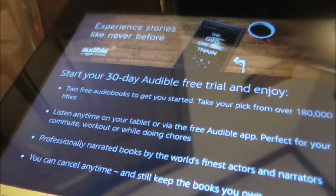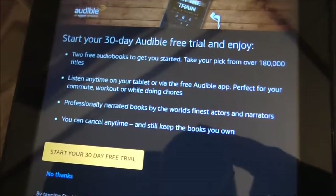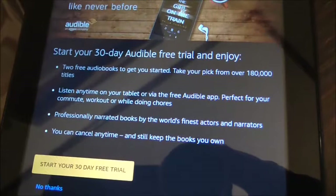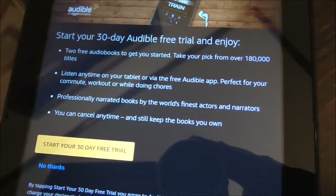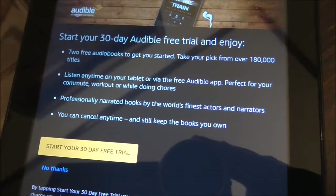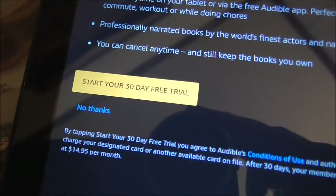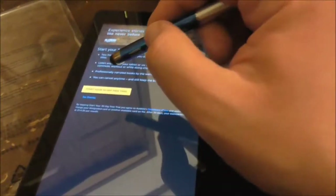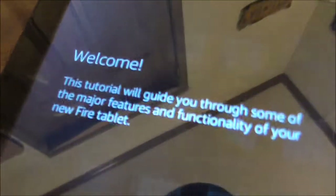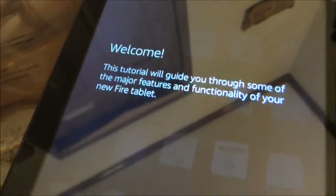When you continue without the fast free shipping it tells us about Audible — an offer for a free trial. Enjoy audiobooks, listen anytime on your tablet. You can start your free trial or say no thanks. Then it gives you a tutorial guide that walks you through some of the major features and functionality of your new Fire tablet.